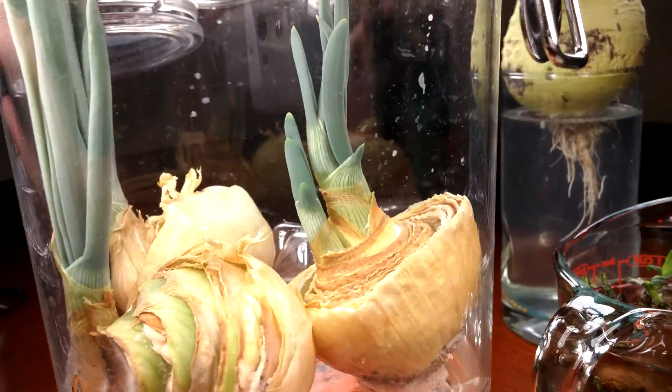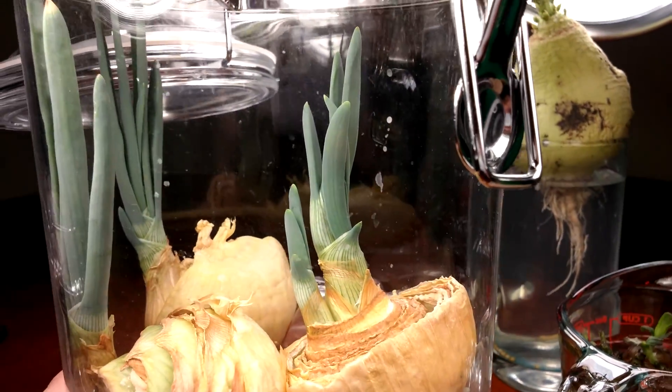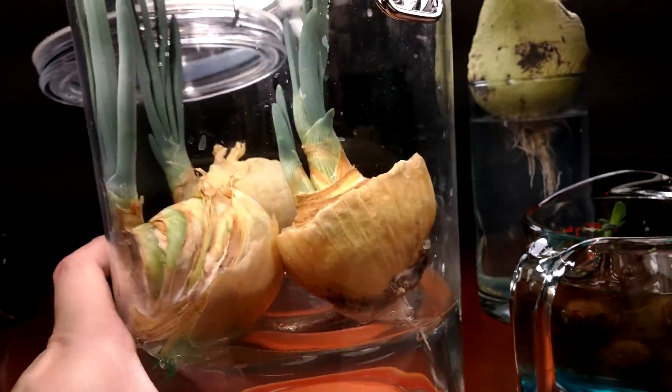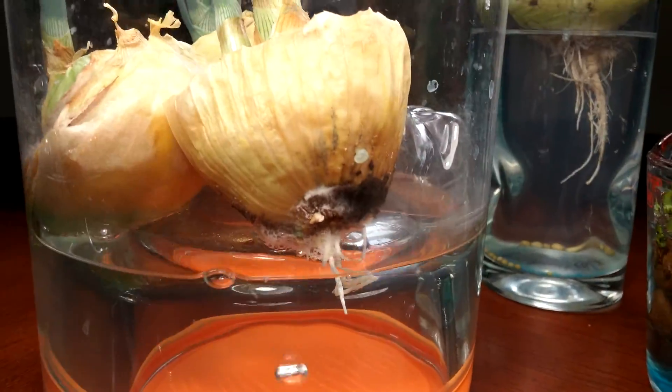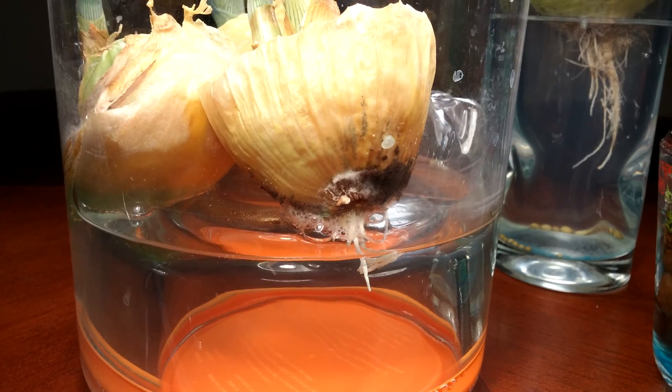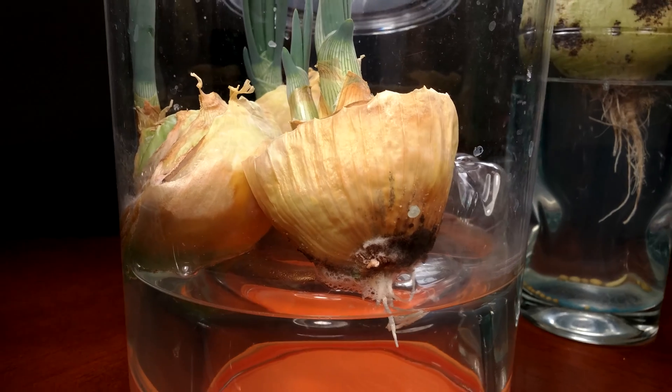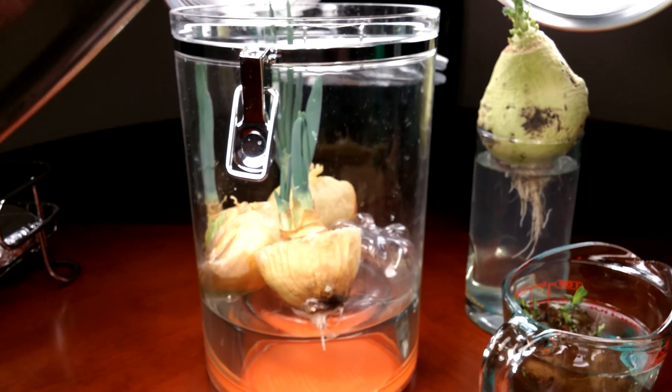And that other one, which is your prototypical method for growing onion bottoms, it's got a lot of mold at the bottom. That's really disgusting, and I need to trim away all this dead material — otherwise I'll just have a never-ending problem with mold.